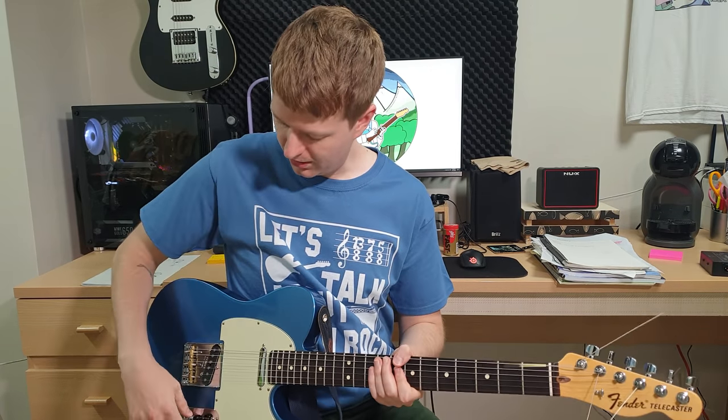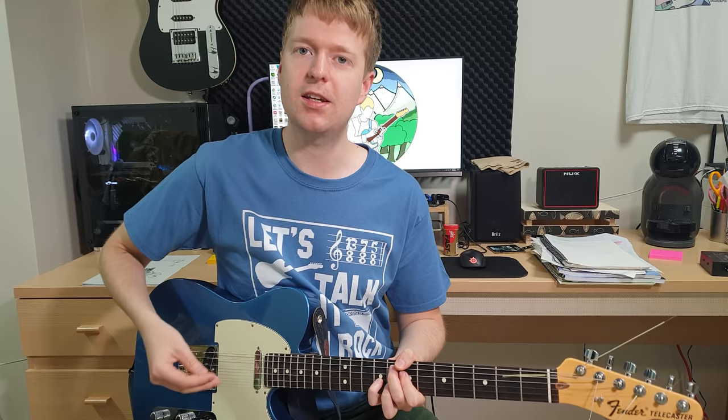Hey there, Steve here. Hope you're doing well. In this video I want to show you three steps that you could take that will help you dial in a tone for math rock, or styles of emo that are often associated with math rock. We're going to try and get that kind of twinkly, spanky kind of tone.